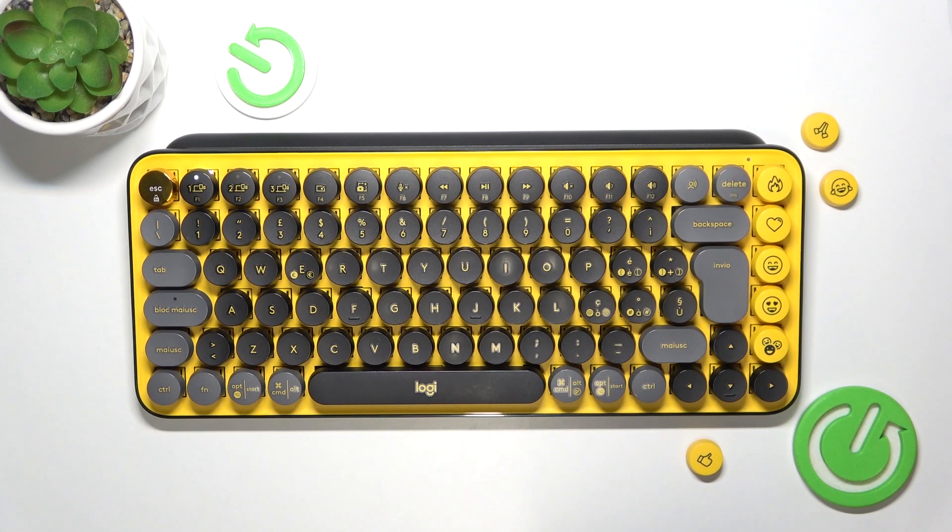Hello, in this video I'm going to show you how to connect your Logitech Pop Keys keyboard with Mac OS.